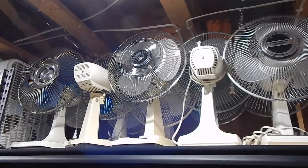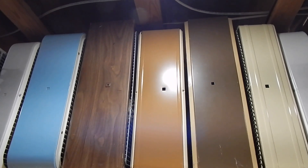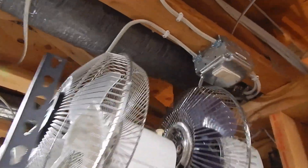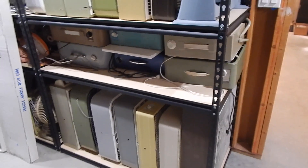So what went on here is I moved these oscillating fans over from where they were on this shelf and I filled this in with box fans that weren't previously stored here. The only reason I did that is because the box fans wouldn't fit very well with my switching up here. And then the rest of this I filled in with fans that were previously everywhere else around here.